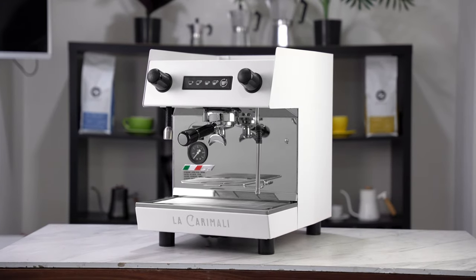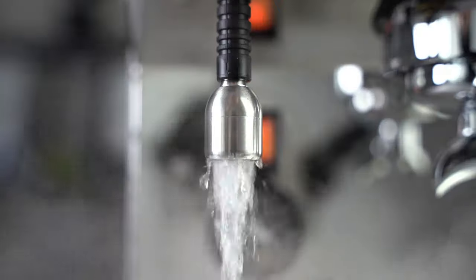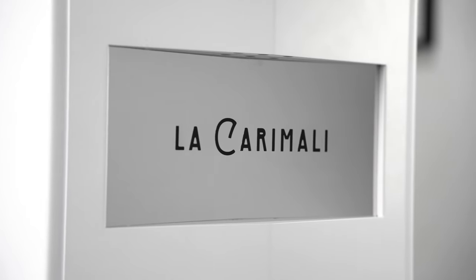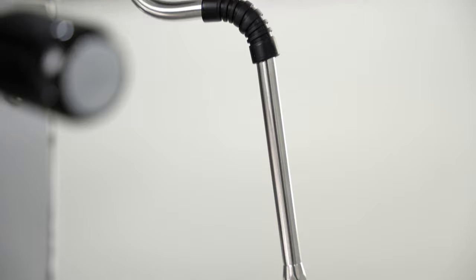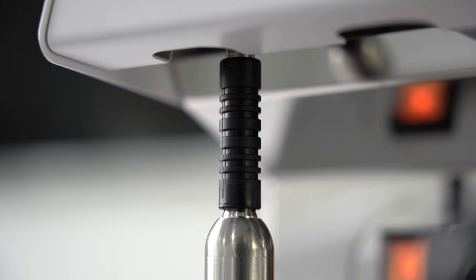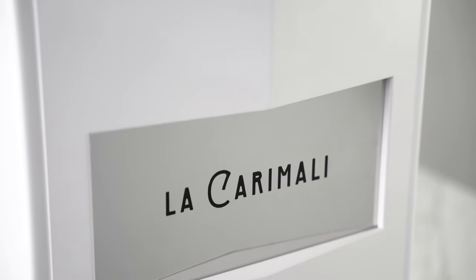In conclusion, the Caramalli Nimble successfully survives the transition to a one-group machine with flying colors. Its incredibly portable form factor means you can truly set this machine up literally anywhere. Its unflinching refusal to compromise on any of its features from the two-group version demonstrates Caramalli's commitment to bringing the best possible coffee-making experience for an incredibly competitive price. This machine gets the Depachi seal of approval.